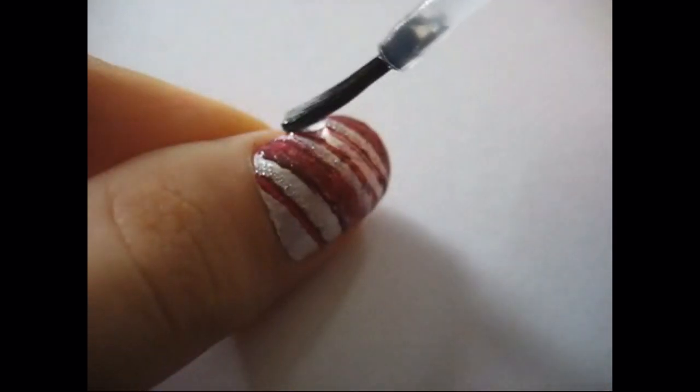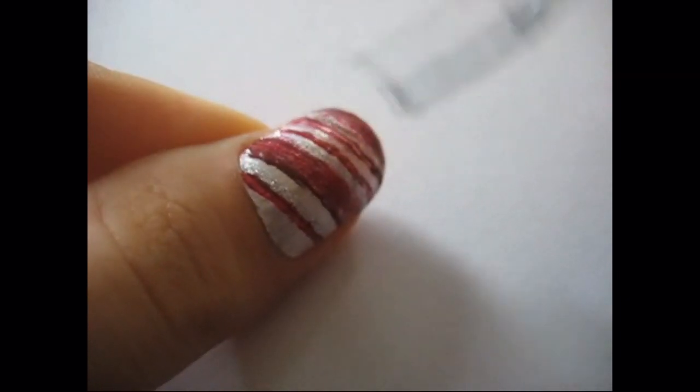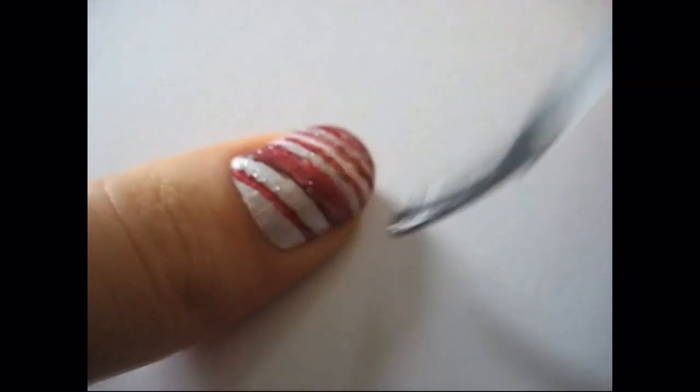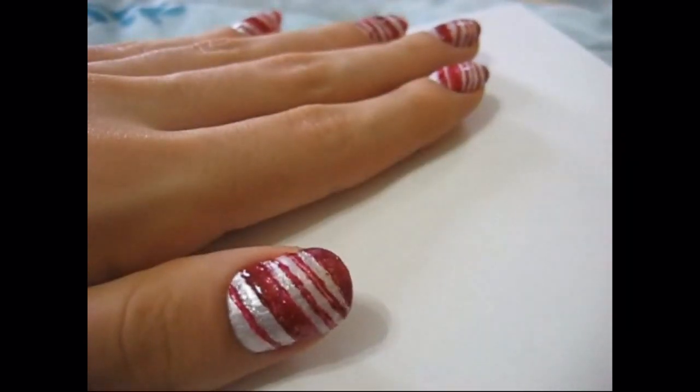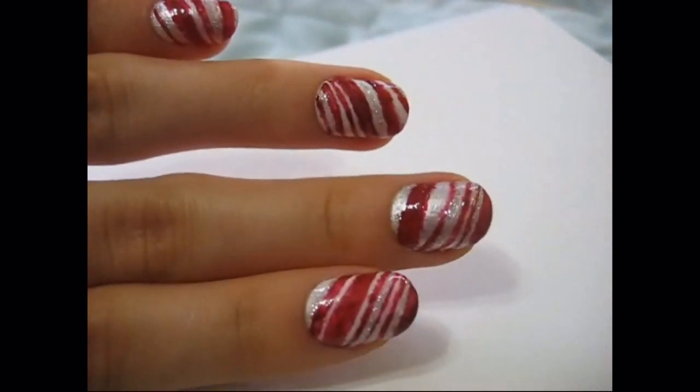Just put a top coat on. What I did for the top coat is I went diagonal along with the lines, that way the red didn't bleed — because red likes to be messy — and it would suck to ruin the whole design just because of the red. So once you have that, just enjoy your holiday candy cane nails.